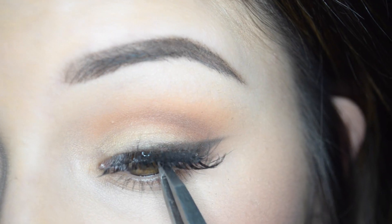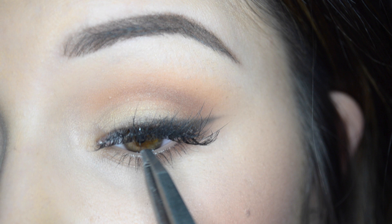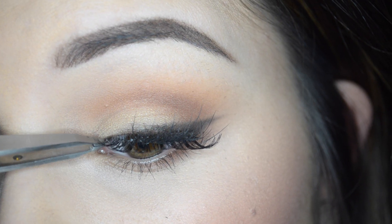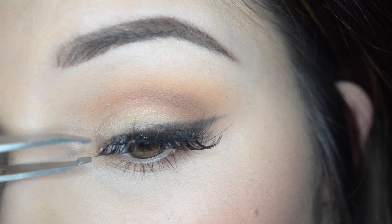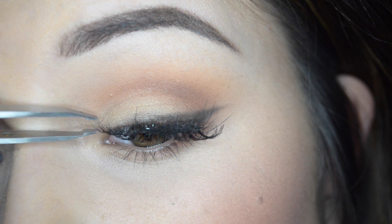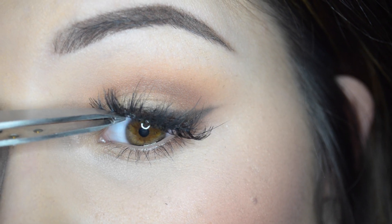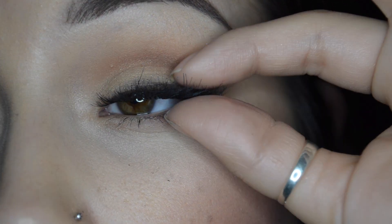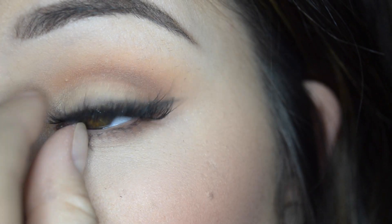I feel like it's falling off. Oh my god. You kind of have to like scoop underneath your lashes and then push that, and then press. Hey, that wasn't so bad. I did it!